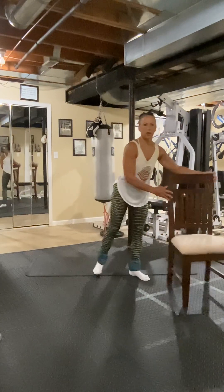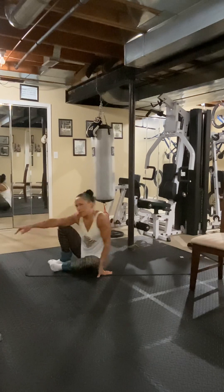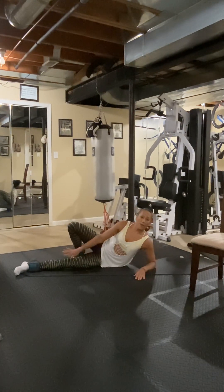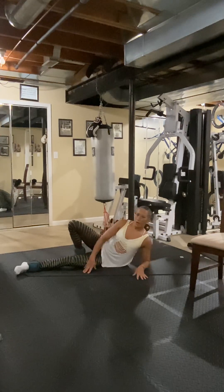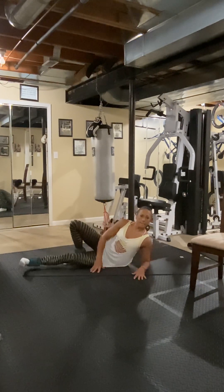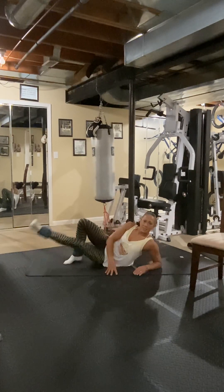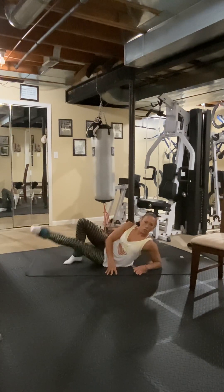Let's get onto the ground onto the elbow — and we're going to work inner thigh. You don't have to have the ankle weights on. I'm on my elbow, and you can put your hand back here if you want. We're going to lift and lower it — flex the foot. Three, four, five — if you want to lay down like this you can — six, seven. Eight more — it's a little harder like this — seven, six, five, four, three, two, one.